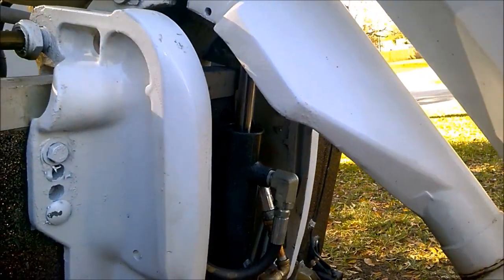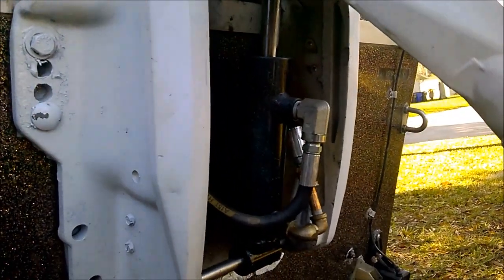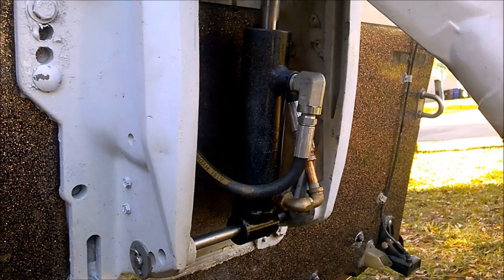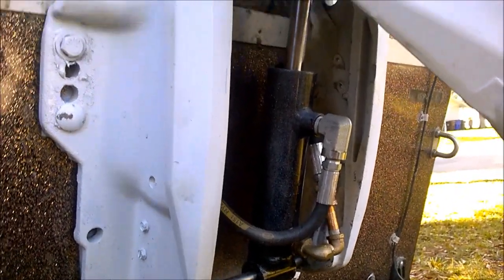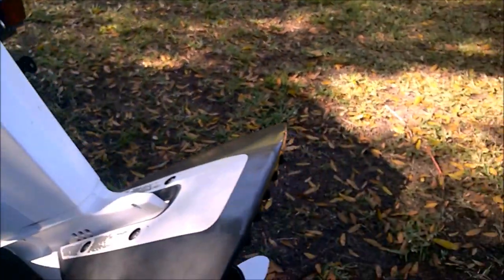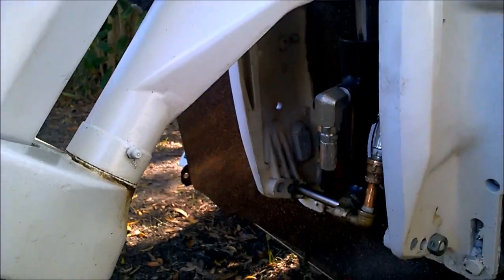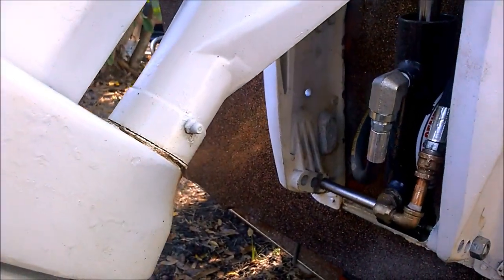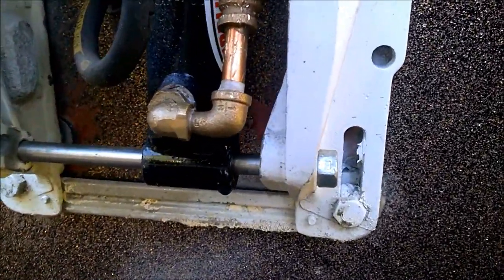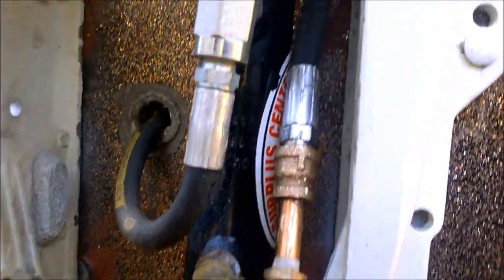They want so much money for a good used hydraulic cylinder, so I made one. This is the custom hydraulic trim tilt retrofit for the Johnson mid-range horsepower engine. You can see here that it fits right on to where the old one was.